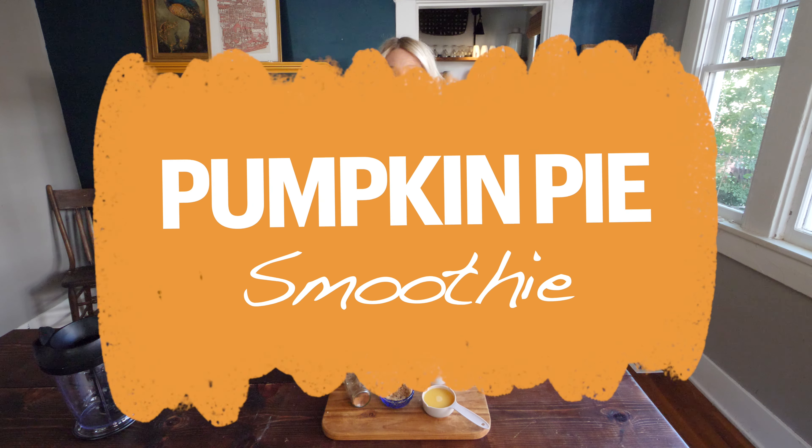Hey guys, welcome back. It's recipe time. This week we will be making a pumpkin pie smoothie.